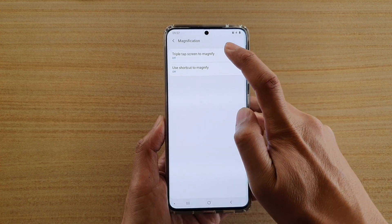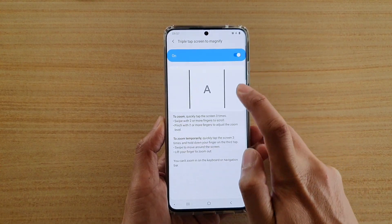Then tap on 'Triple tap screen to magnify' and then tap on the switch to turn it on.